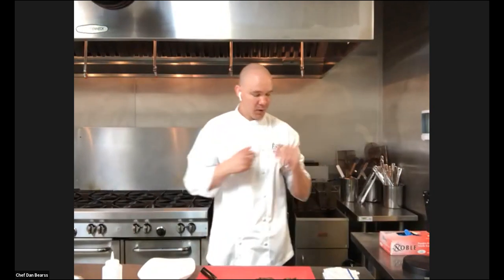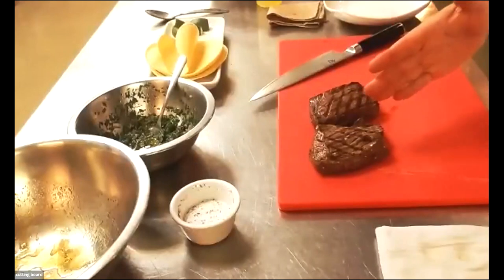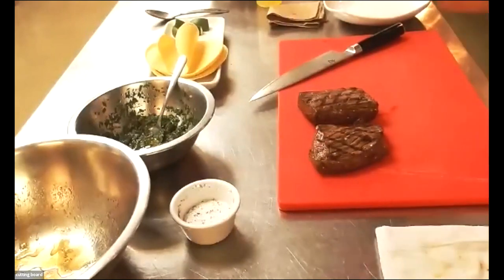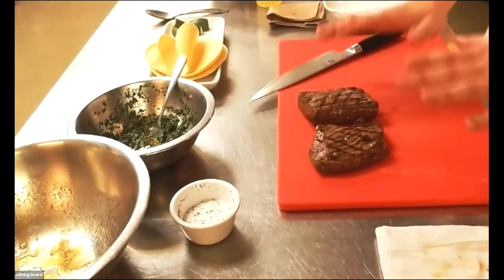Coming back over to the cutting board, you can see on this beef the beautiful diamond cuts that we've been working on — which looks great. It has a nice sear and a very beautiful presentation. I'm gonna let it sit here for a little bit.